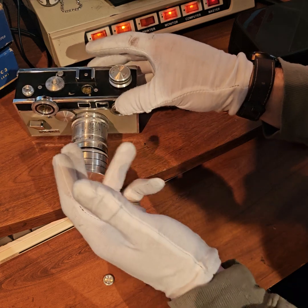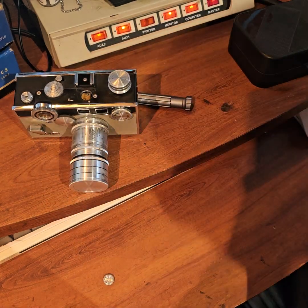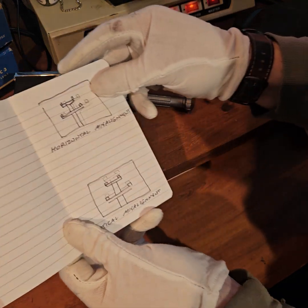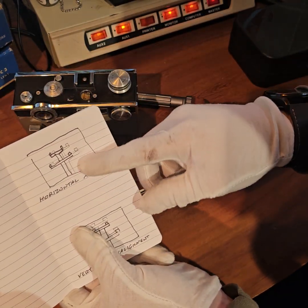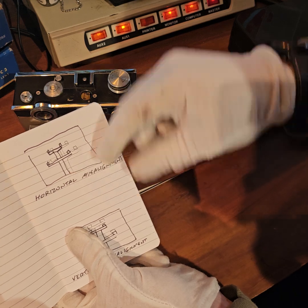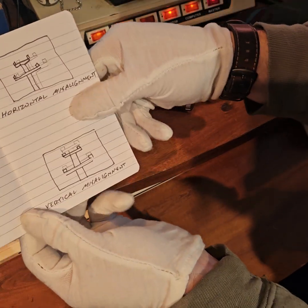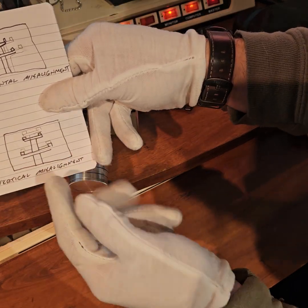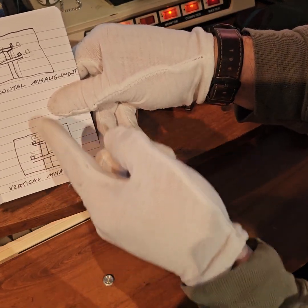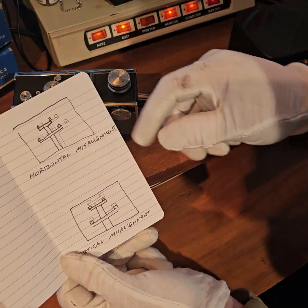Alternatively, you can have it where when you set it to infinity the split image lines up horizontally but not vertically. To explain that, I have my little third-grade drawing here. If you have a horizontal misalignment, you'll see a ghost image where they're not lining up side by side. If you have a vertical misalignment, they line up side by side but you'll see a ghost image one above the other. In my case I had a vertical misalignment.